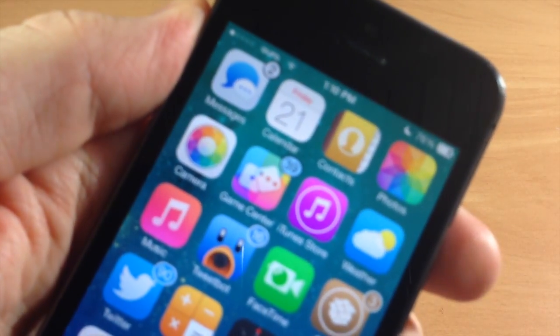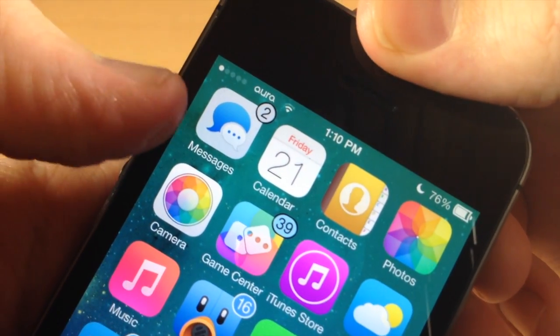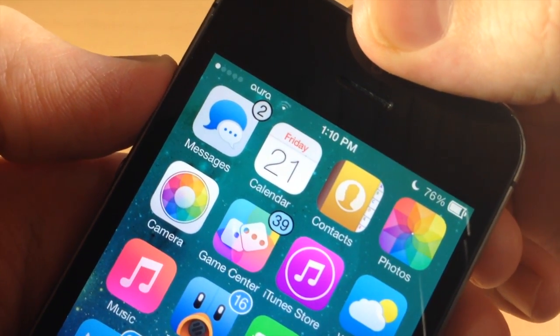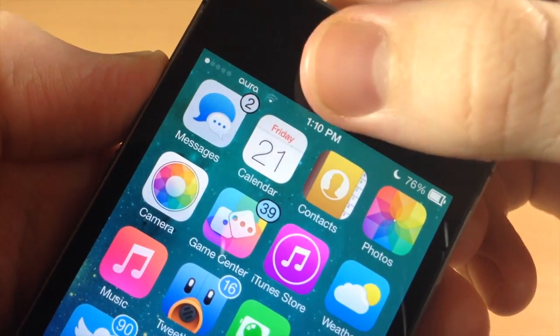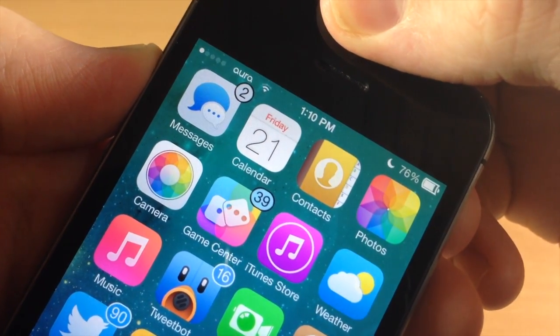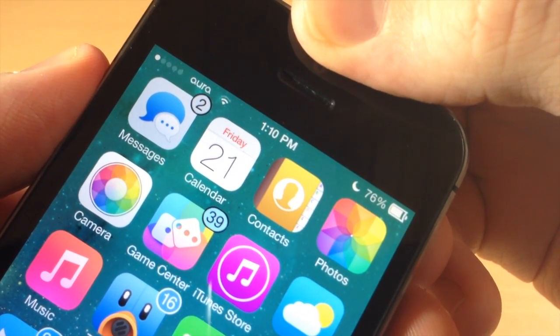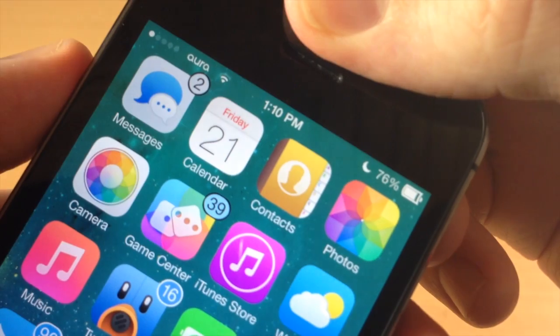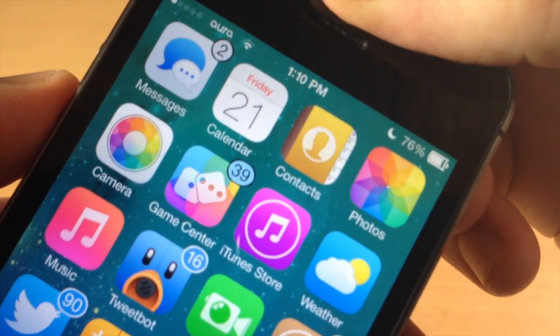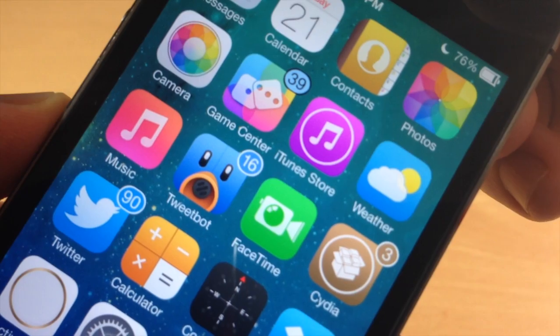First we're going to start off with the icons. Here we have some subtle changes. The color scheme of the messages app completely changed. The calendar icon right here — it's the smallest change. If you put them side by side you can kind of tell a difference, but really going through this, I had a difficult time actually figuring out if the icon was themed or not. That's how subtle some of the differences are on some of these icons.